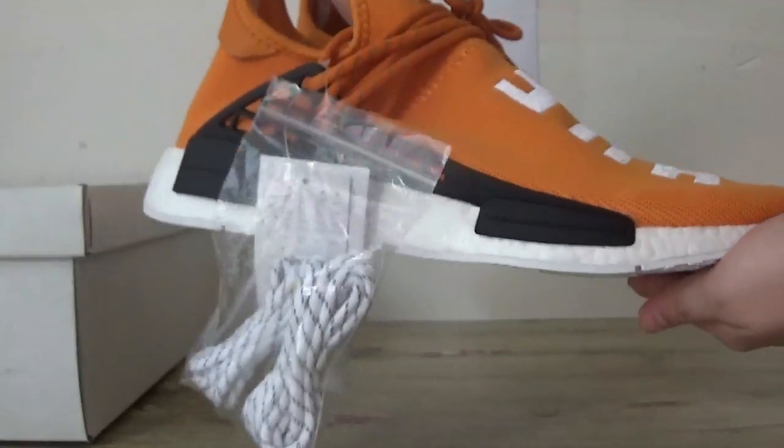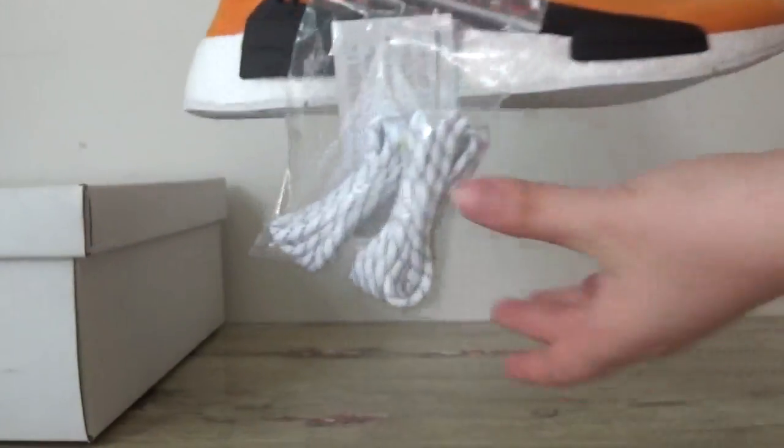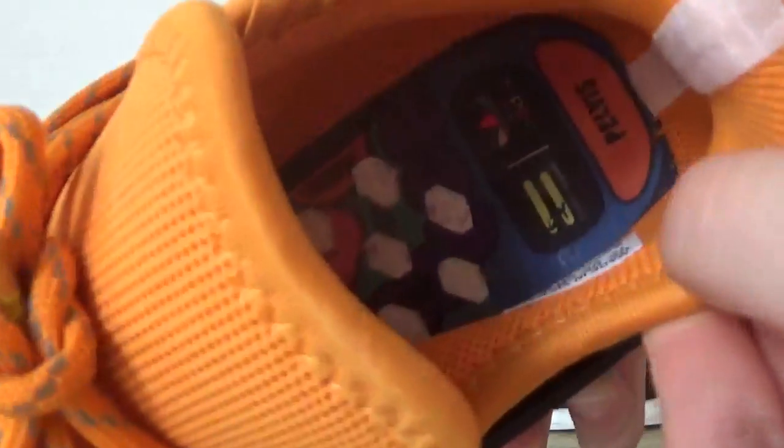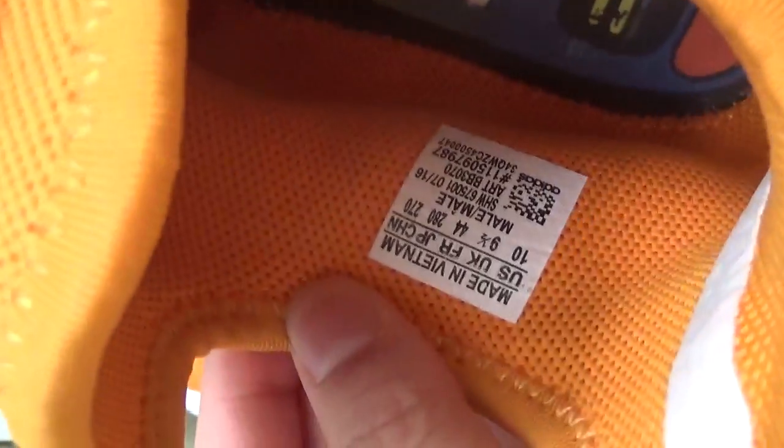And there's the quality of it. And the extra shoelaces. Now check the inner part. And this tag. Check the last part, this bottom.